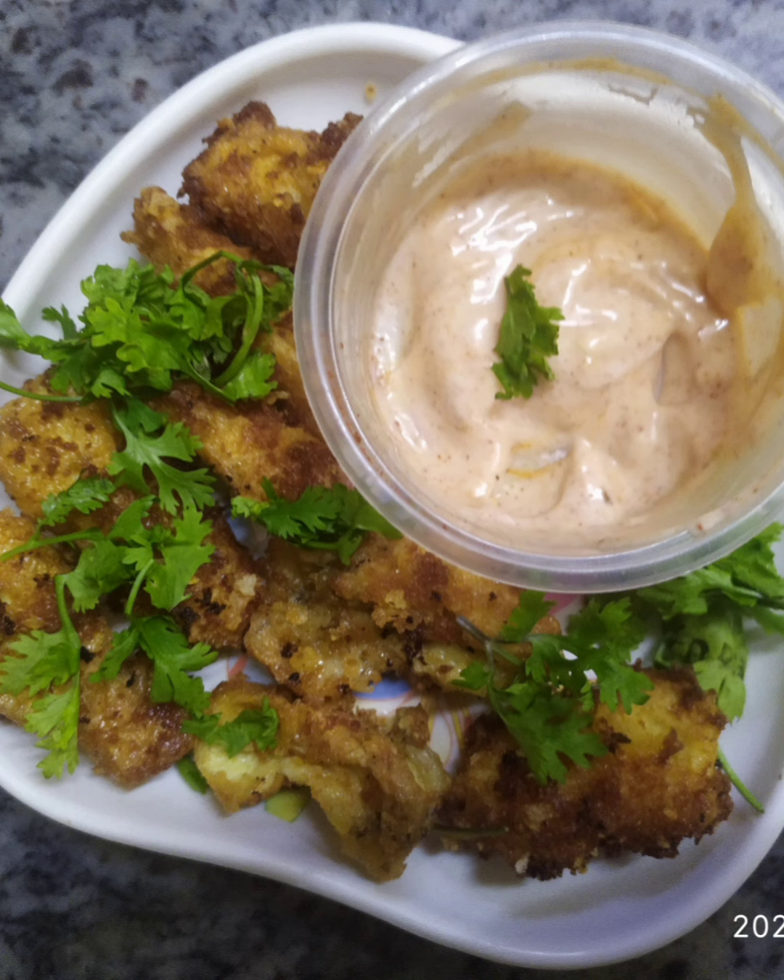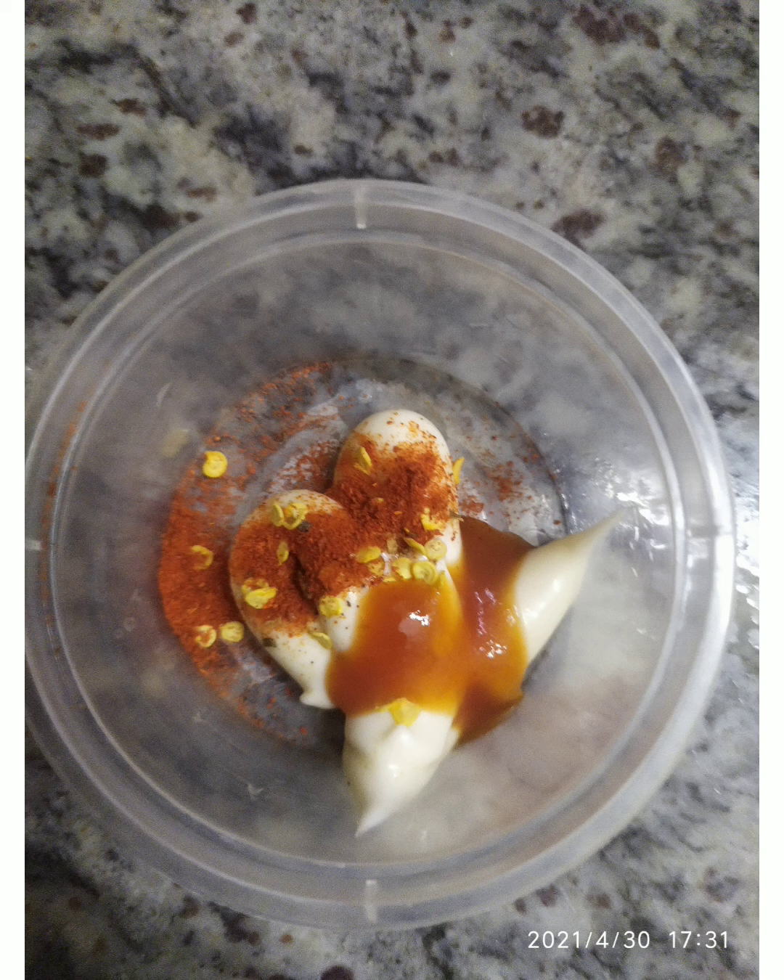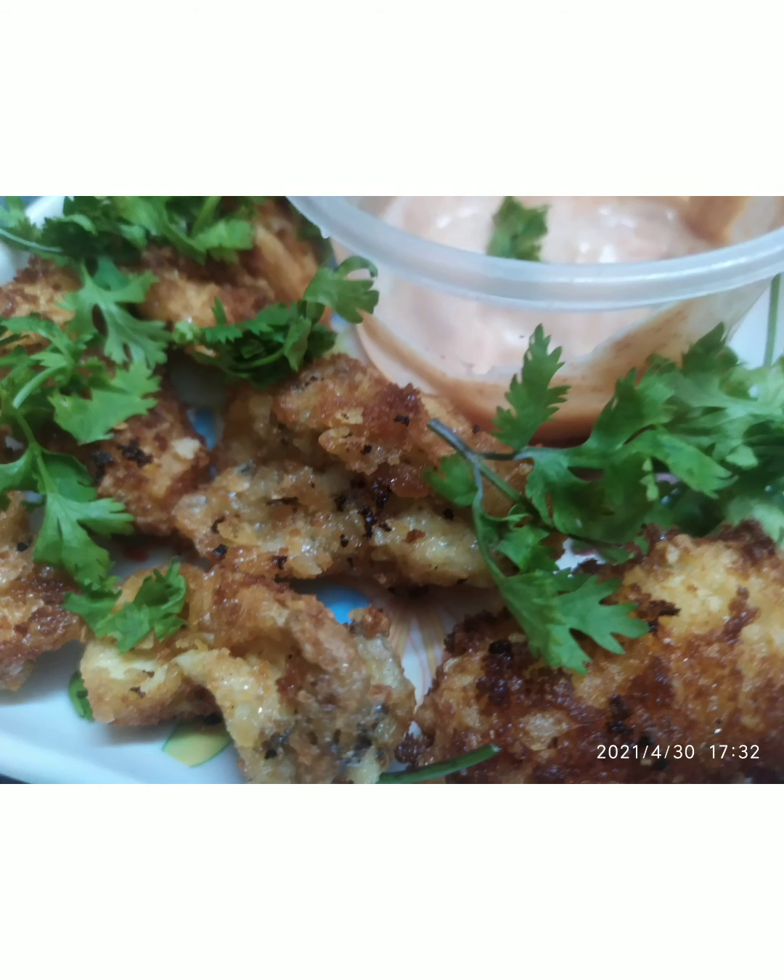Our yummy tasty egg fingers are now ready. I have prepared spicy mayonnaise by mixing it with chilli powder, chilli flakes, and some ketchup. Mix it together with the mayo. Serve this yummy, tasty and delicious egg finger recipe with mayonnaise.